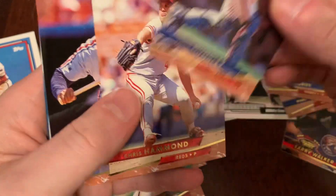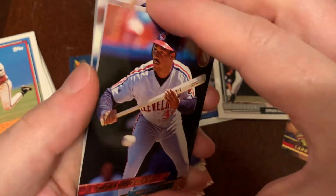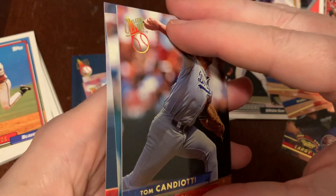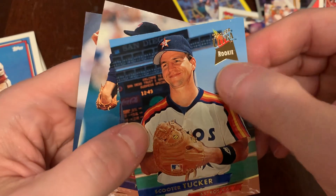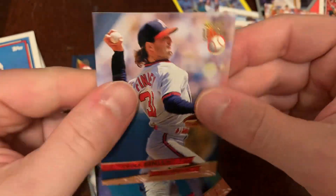Todd Hundley was with Chris Hammond there. There's Thomas Howard. Squaring up. Mike LaVallier, Tom Candiotti. There's Scooter Tucker — I love the rookie layout there with the little ribbon in the corner. Carl Willis and Chuck Finley.